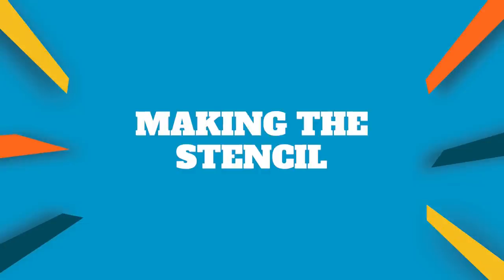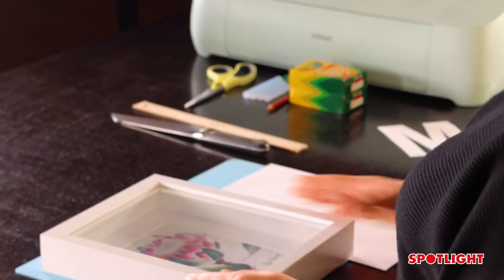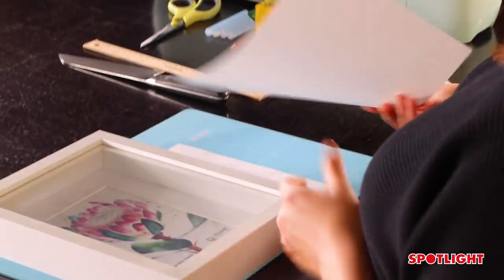The first thing you're going to want to do is find a font online that you like for your letter, and you can trace it out on the screen or you can print it off. Just make sure you resize it so your letter can actually fit in your shadow box.